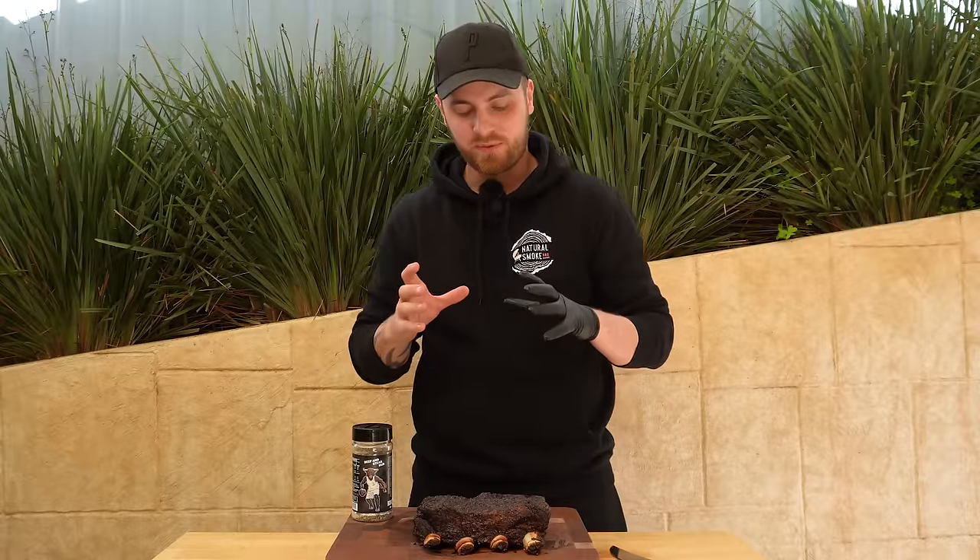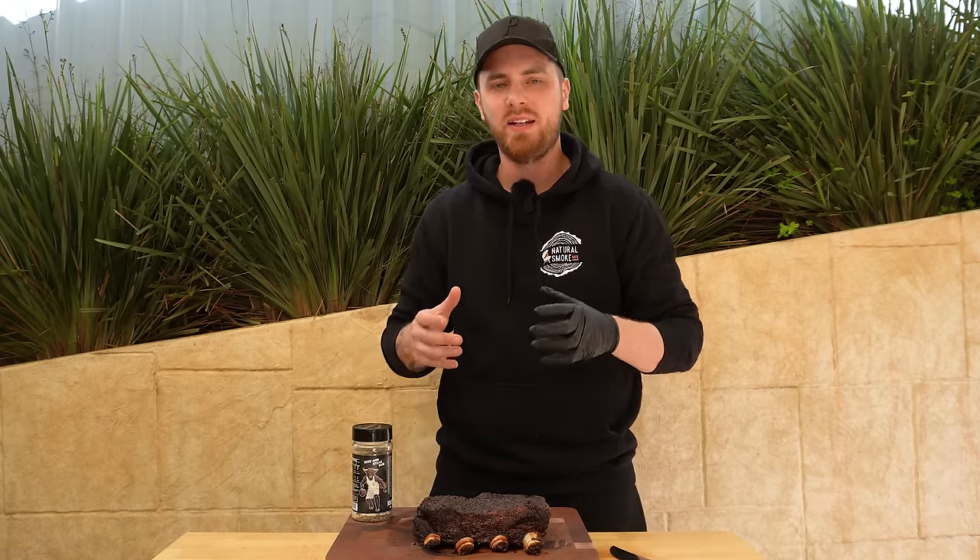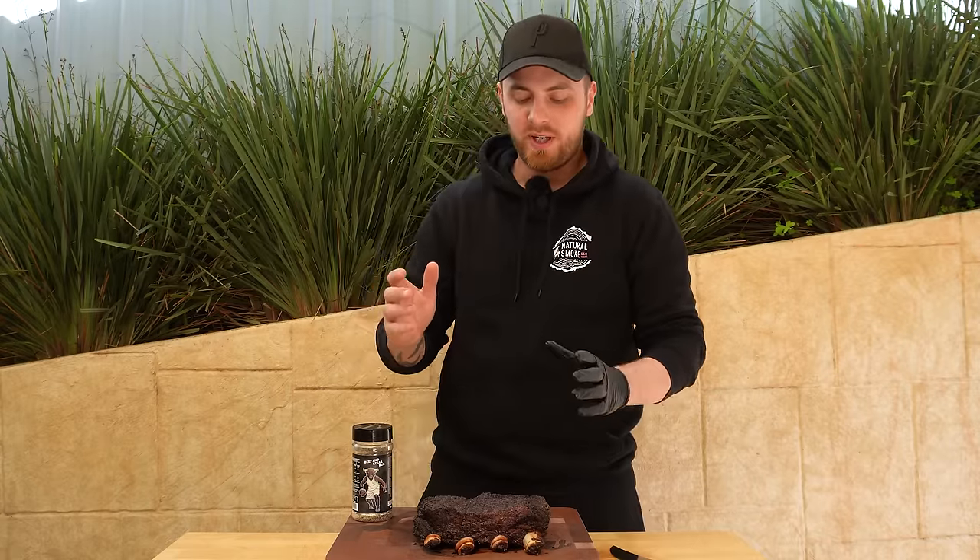I like to keep beef ribs super simple — I don't wrap them at all during the cook. I basically just smoke them at around 275°F or 135°C, spritz them every time they look dry, and take them until they're probing tender at around 205°F or 96°C internal. I also find beef ribs very forgiving — they usually don't need a rest. So let's slice these open and have a taste.